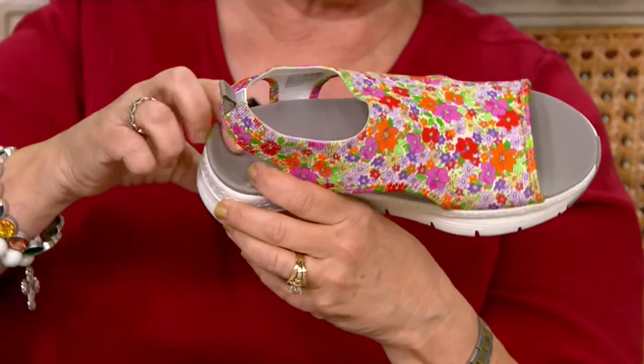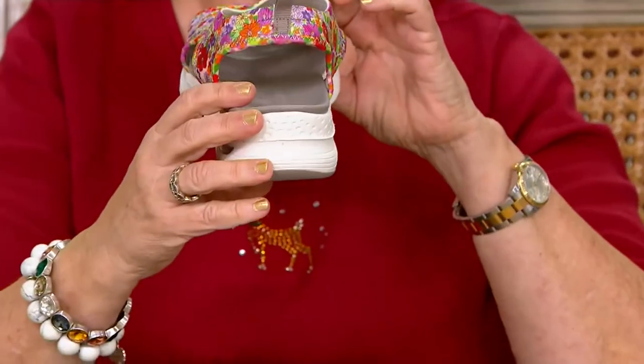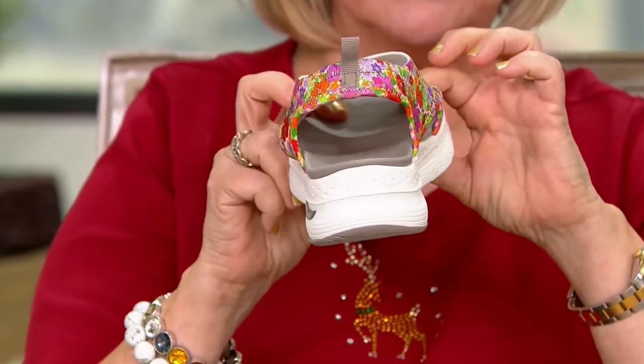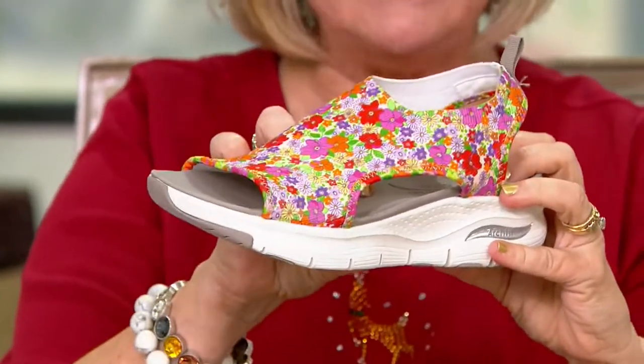There is so much padding here. It's hard to see because I can't take the strap apart, but you can see that deep heel cup right there and then your arch support. I guess you can't really see it from that direction, but you can see it up in there. Look at that great arch support there.